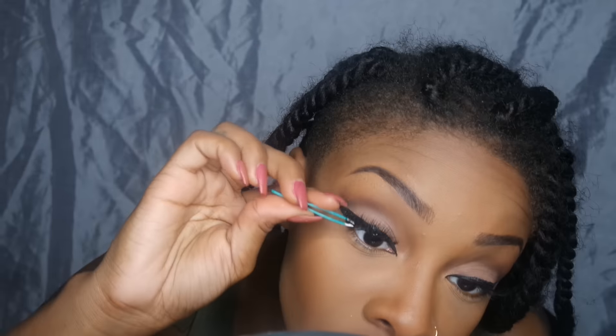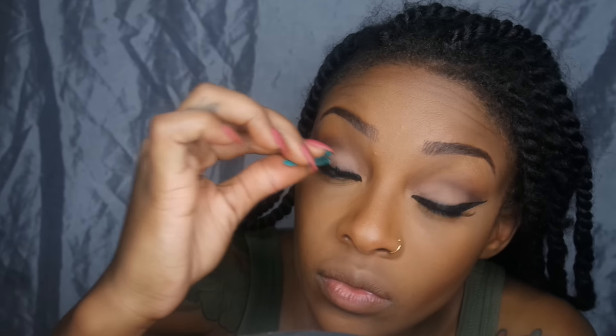Most importantly, I'm setting my brows so they don't move, using the clear brow gel from Anastasia Beverly Hills. Then I'm applying my lashes — I'm using the OR Natural O2 from Kiss Eye Envy. I call these my Bambi lashes because they're so fluttery and cute.